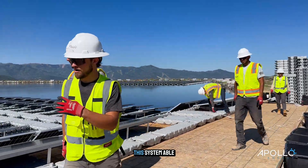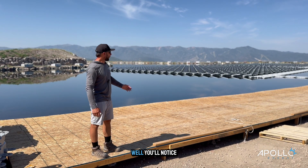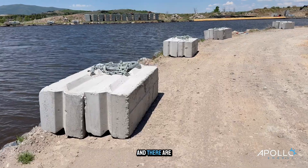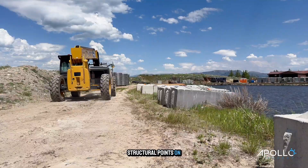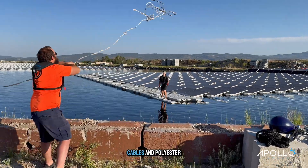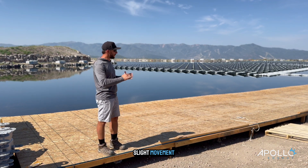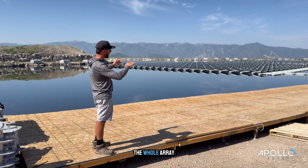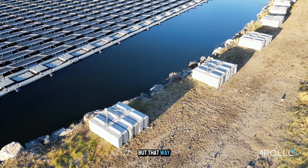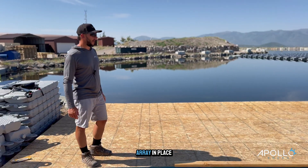Now you'll ask, well, how is this system able to just stay in place with the high winds in the area? Well, you'll notice there are concrete blocks that surround the perimeter of the pond, and there are specific engineered structural points on the float that get anchored with chain cables and polyester rope. All those things are engineered so that it allows for slight movement — when the wind blows, the whole array will shift a very limited amount this way or that way. But all those concrete anchor points will keep the whole array in place.